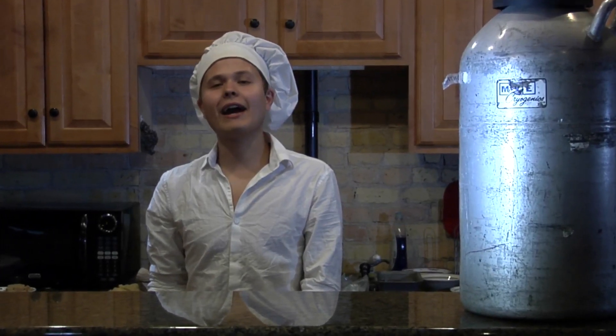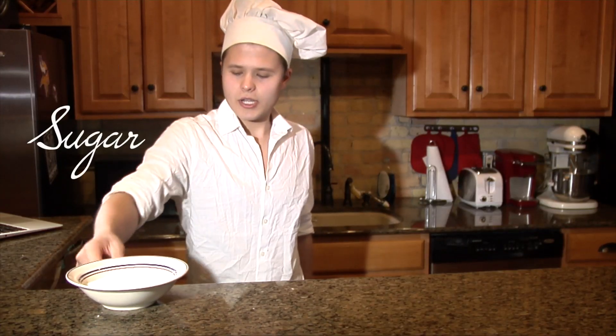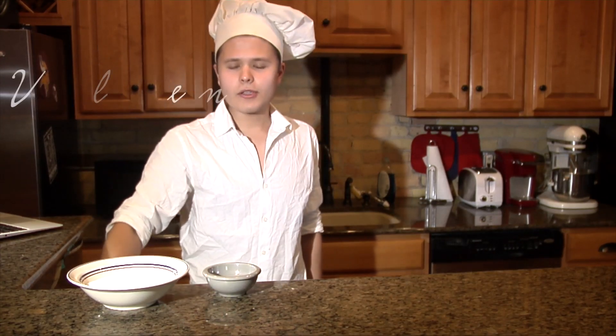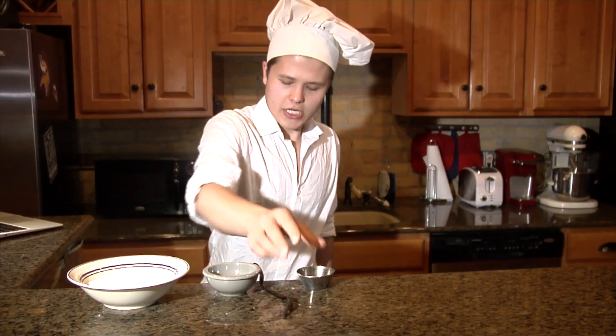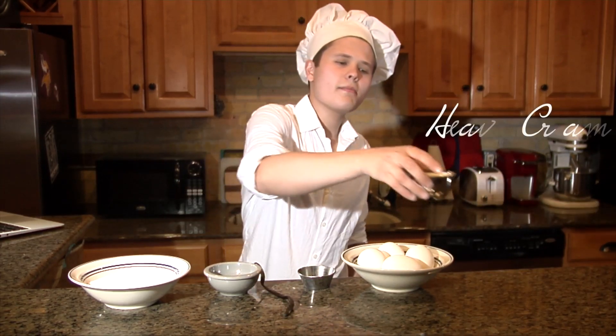You'll be learning how to make cardamom ice cream. We have three-fourths cup of sugar, eight green cardamom pods, a vanilla bean, cardamom powder, four egg yolks, and three-fourths cup heavy cream.